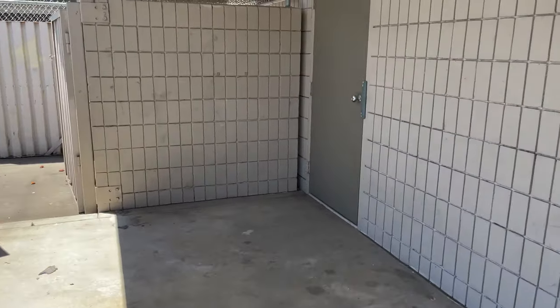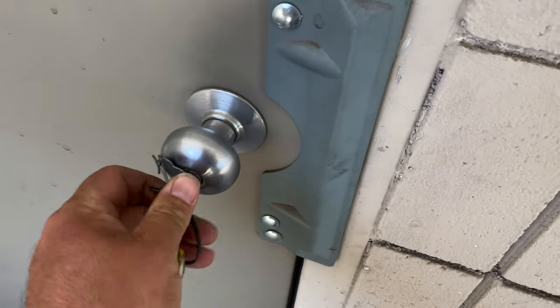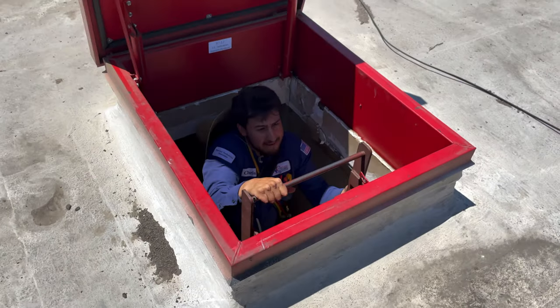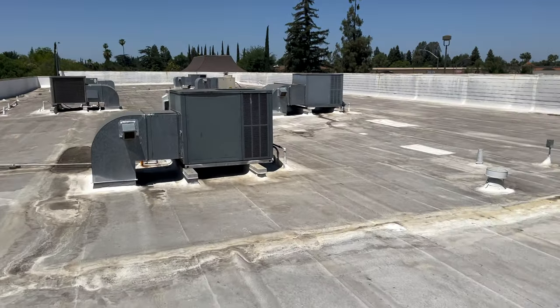All right guys, you're on another no-cool call. It's going to be a commercial building. Took a little bit to find keys for the access ladder here to the roof, so we're going to have to go up there. Come on, Chris. All right.